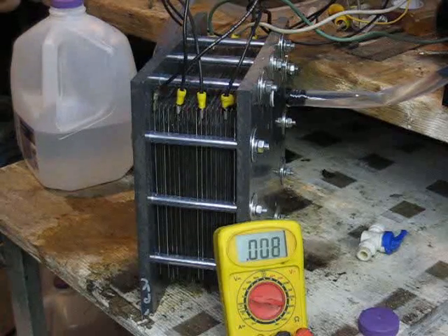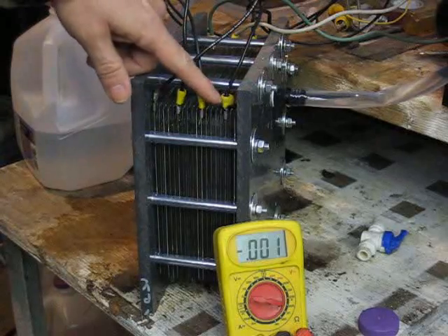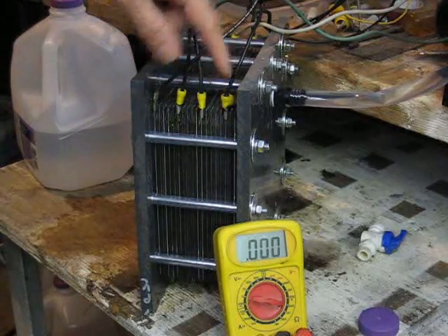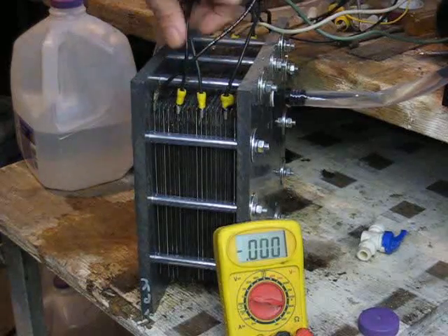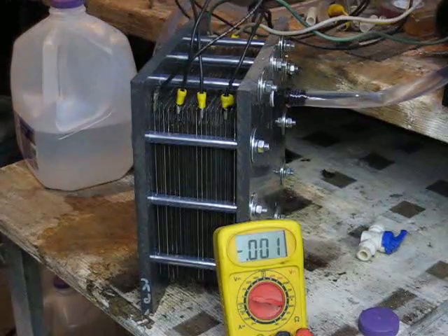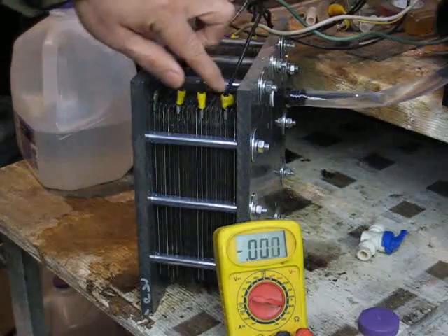The second observation I'd like to show you here — look at the insulation on this particular connector, see how it's all bulged out? That wire was getting hot. None of the other wires were heating up at all, they were just barely warm, but this one got hot.